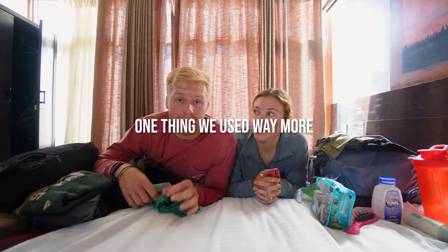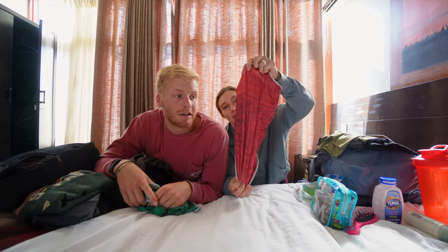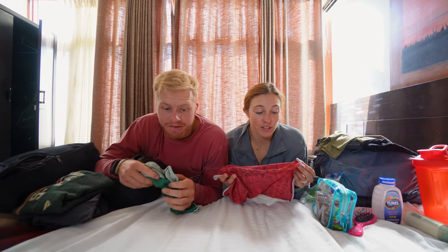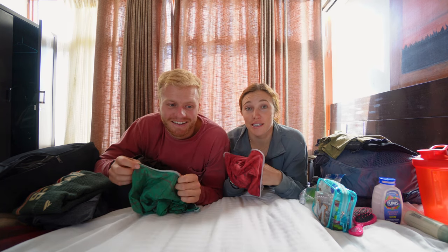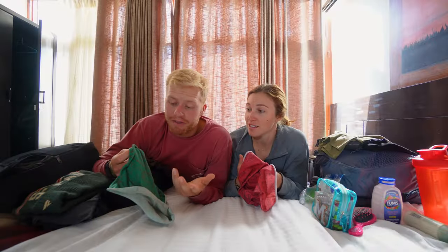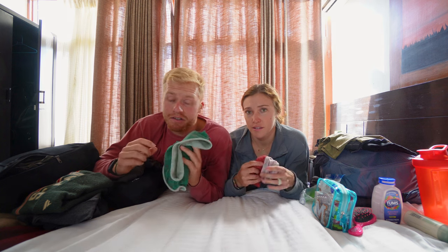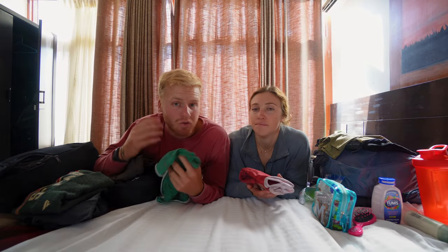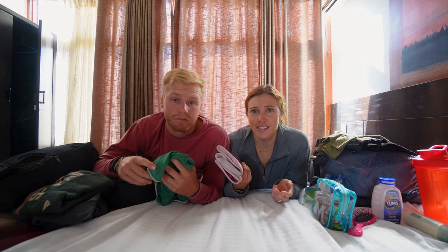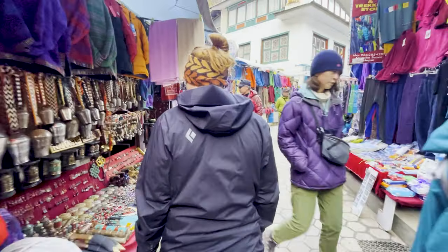One thing we used way more than we thought: our buffs. This thing is now disgusting because it was a snot rag, a neck warmer, an ear warmer — basically never came off us for 12 days straight. We could add these to the category of things we should have brought more of. The trail is dusty, and you just want something to keep your face, nose, and ears warm, and even block the harsh sun at altitude.